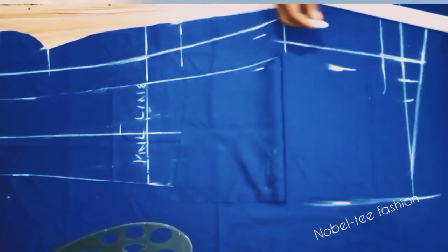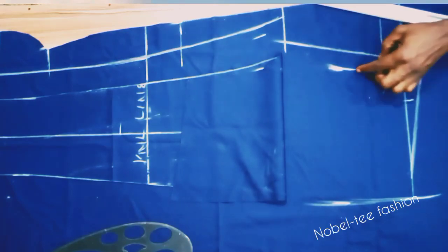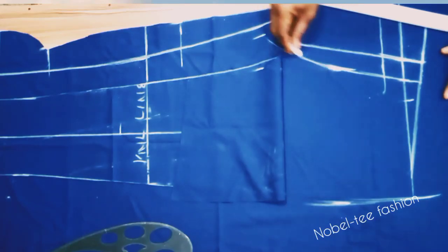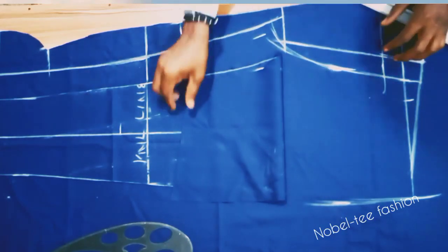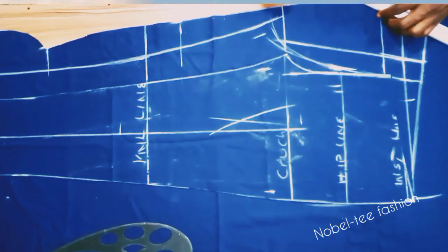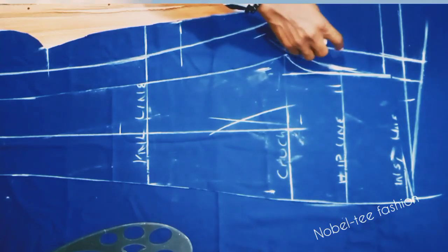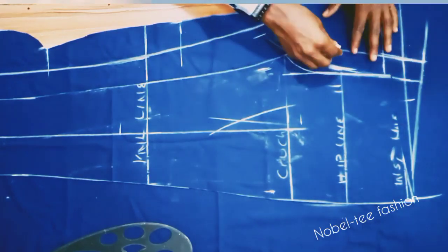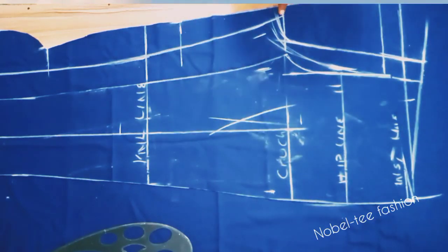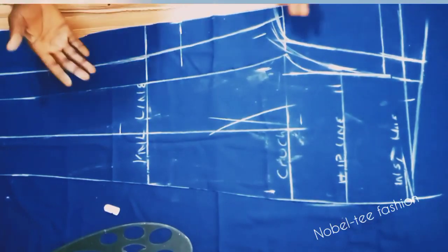This is the back joining line — the extra will be for seam allowance, which is how it will be stitched onto the material. The remaining part is for seam allowance. Now cut the crotch line — cover it slightly so the joining will be equal when you do the final stitching.